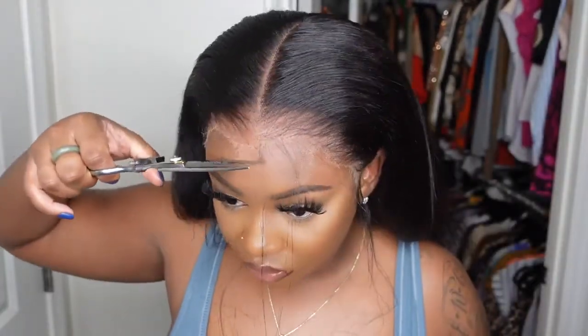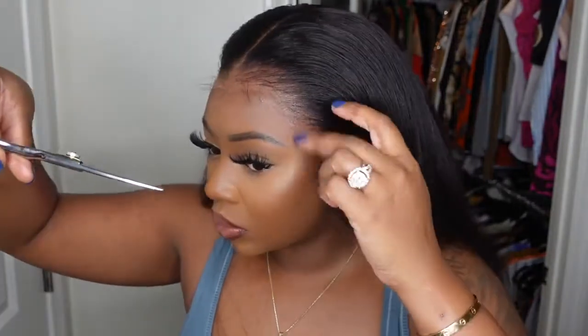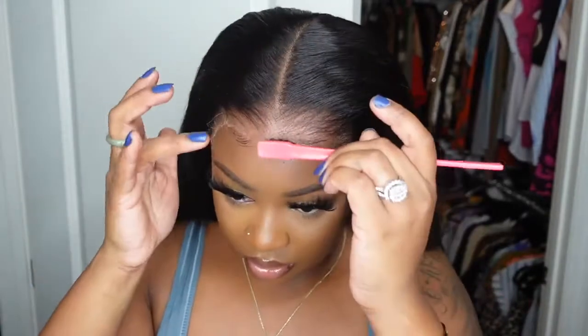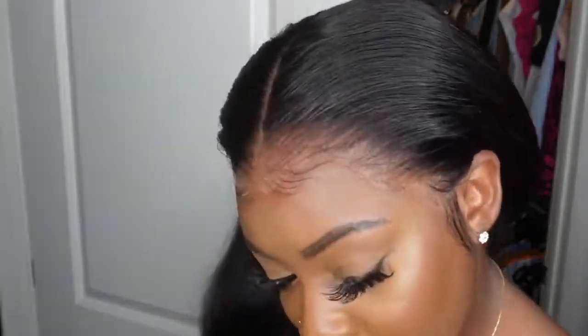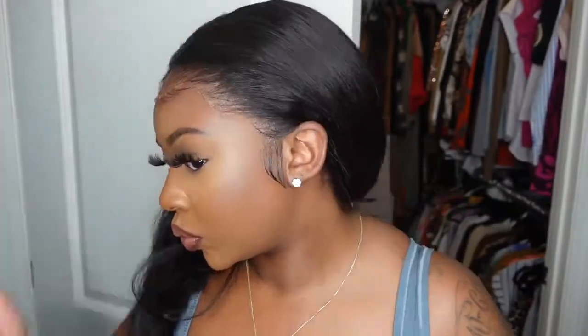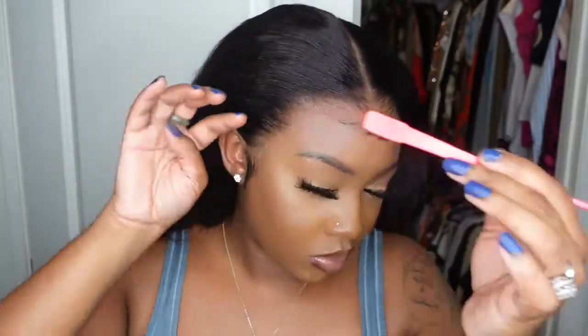You guys can see how amazing the hairline looks. I didn't want any baby hair at all, but I have to have a little bit of something. So I just took little feathery strings of hair around the hairline, and then of course I added the sideburn pieces. I'm going to use mousse and make these into very faint baby hairs just to camouflage the lace. Then I'm going in with a powder to make the hairline blend perfectly and cover any white imperfections from the install process.